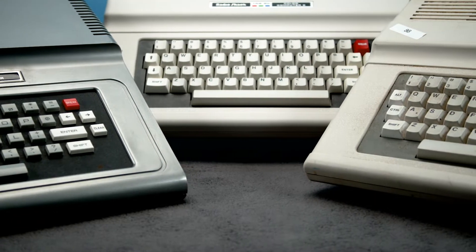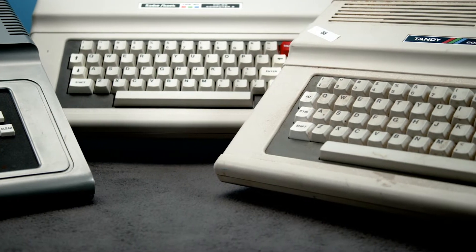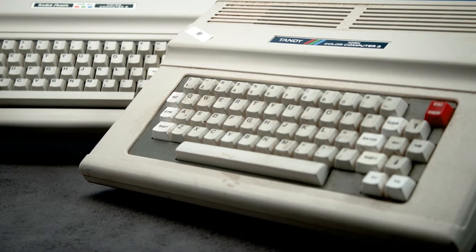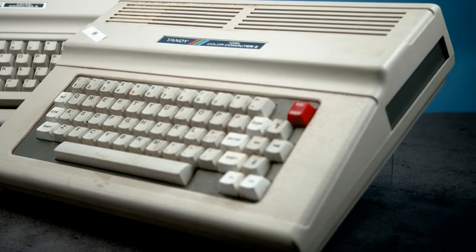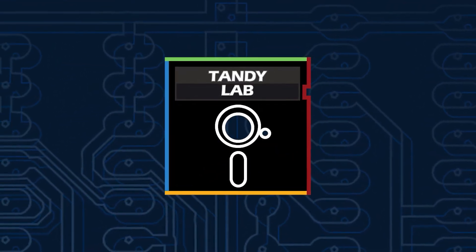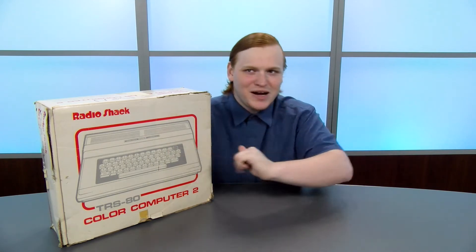Let's continue our Sep Tandy 2020 coverage by taking a look at the second in the Coco Trilogy, a trilogy just as epic and just as kitsch as Star Wars. Make sure to check out our video on the first color computer for some much needed context for this system. I'm Jacob with Tandy Lab, and today we're taking a look at the sometimes TRS-80 Color Computer 2.